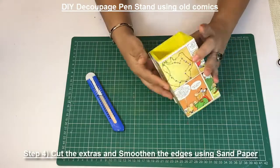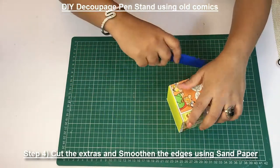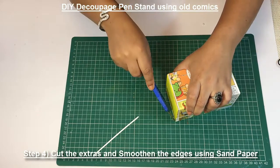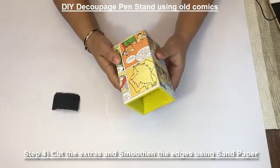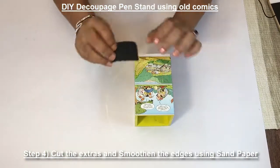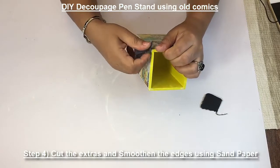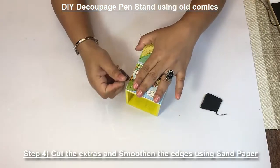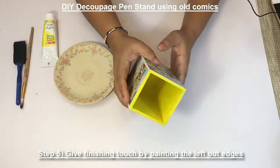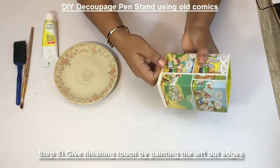Once the mod podge has dried, just remove the extras using the knife. Once you have removed the extra comic strip, let's sand it using sandpaper — just smooth the edges. Take a piece of sandpaper. After sanding, the edges are smooth, but we see there's some missing color.